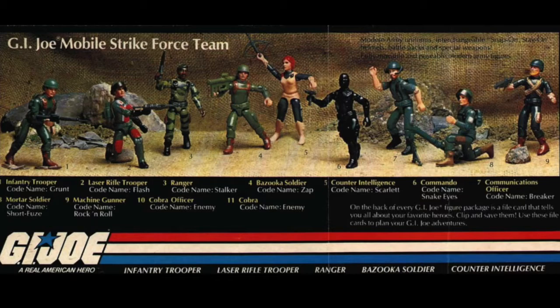This is from the Sears catalog. I remember very well going through it as a kid, picking out everything I wanted for Christmas and birthdays. Here's the first 10: starting from the left going right, you have Grunt, Flash, Stalker, Zap, Scarlet, Snake Eyes, Breaker, Short Fuse, and Rock and Roll.